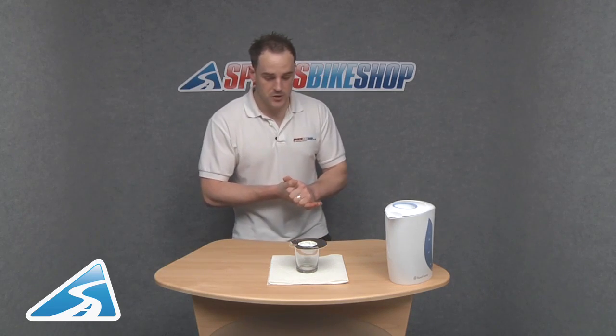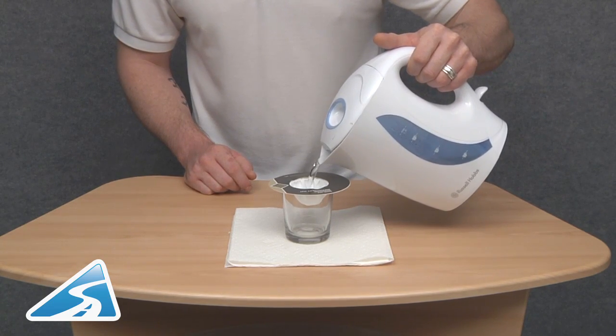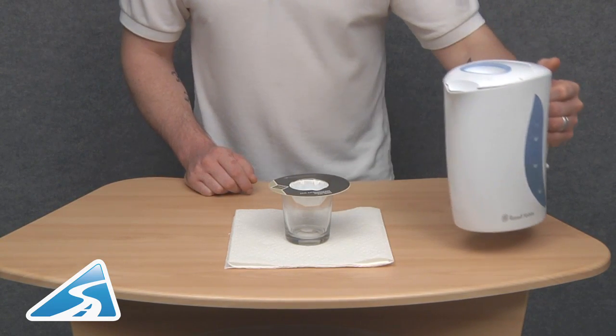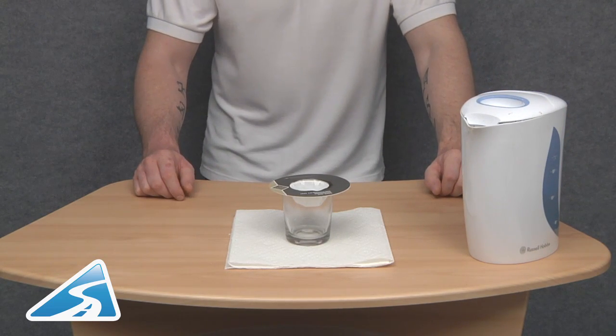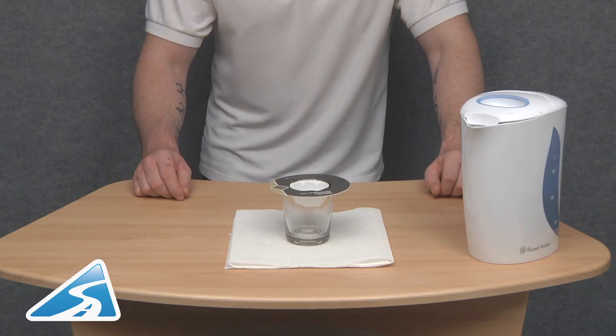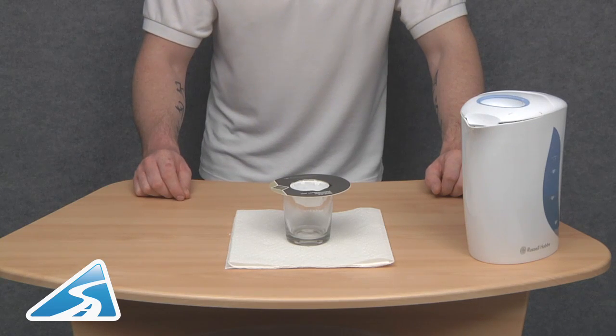Right, let's give this demonstration a go. Hopefully I won't make too much of a mess. Just pour this water in. I've filled that nearly to the top and straight away you can see the top part of that glass steaming up. If I just wobble this table you can see the water moving inside, which proves it's not actually penetrating the Gore-Tex.